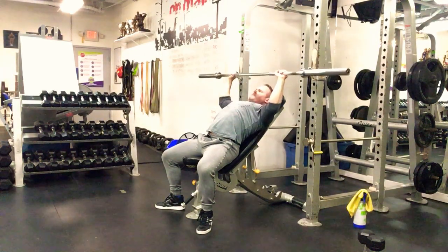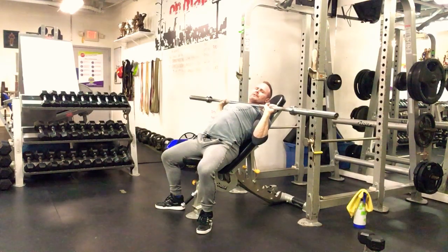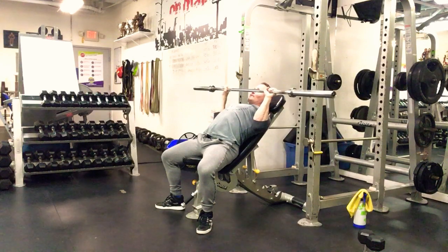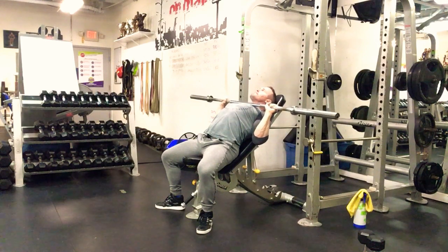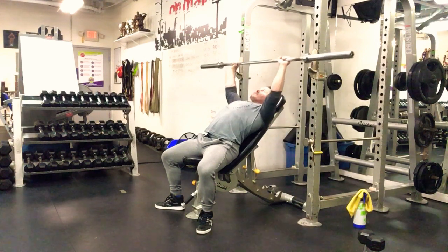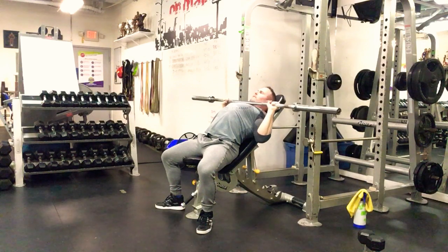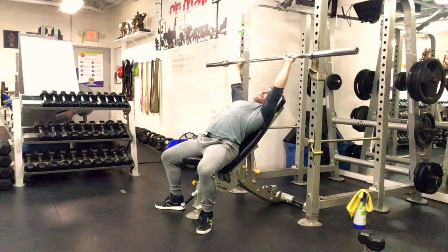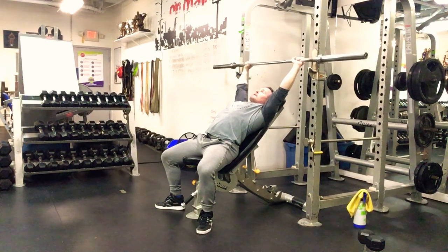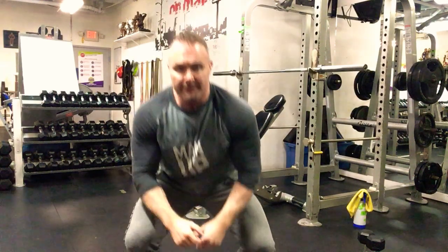Come right down to chin level, trying to touch right around the collarbone. If there's too much tension or pain in the shoulders, stop a little short. Elbows stay underneath the bar and drive up. When you re-rack, finish the wrap, let it hit, and come down. You've got five sets of eight, going roughly every two minutes.